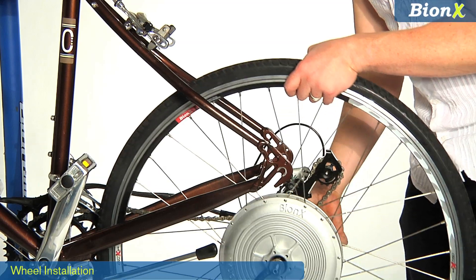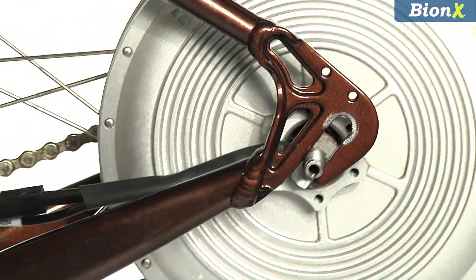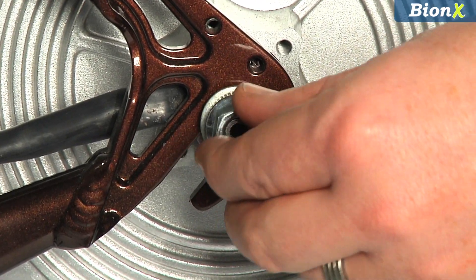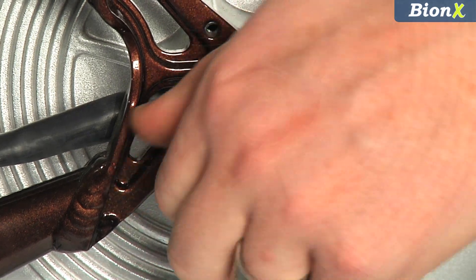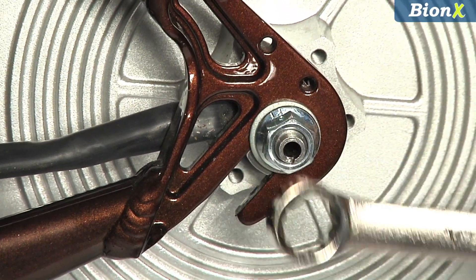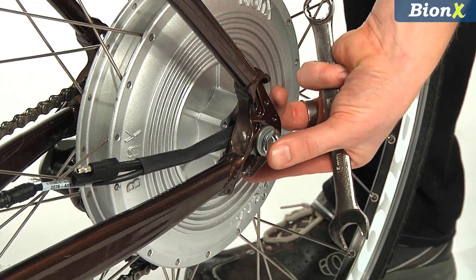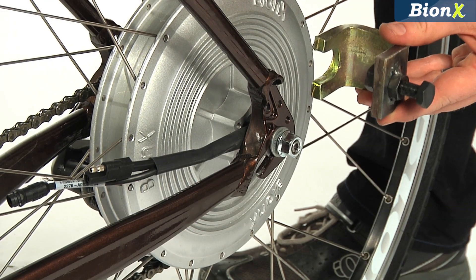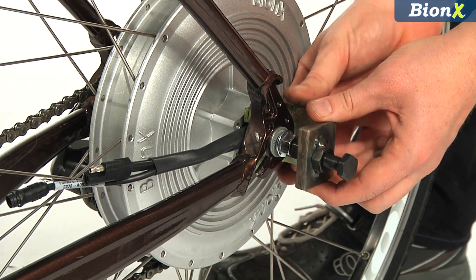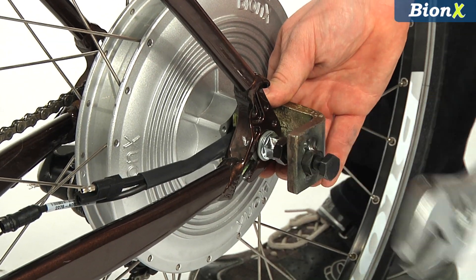Now that the battery is mounted, we can install the rear wheel. When tightening down the axle nuts, make certain that the cables are parallel to the chainstay and that the axle groove is pointed at the floor, or at 6 o'clock. If not, you'll need to reposition the groove. Extract the countercouple from the axle using the extraction tool, then reposition the groove with a flat screwdriver.